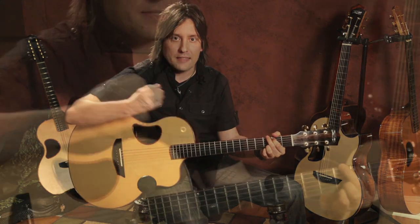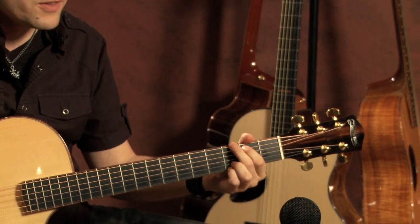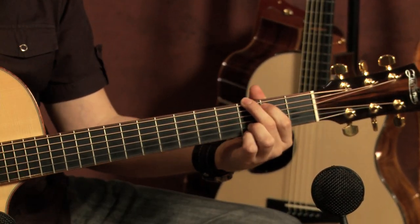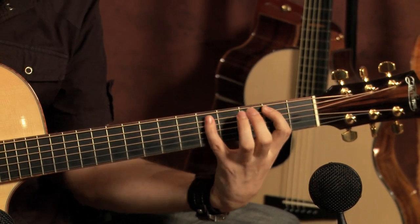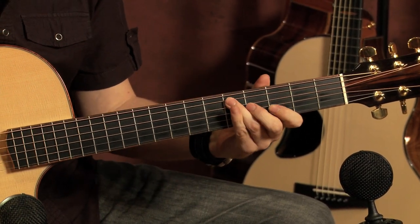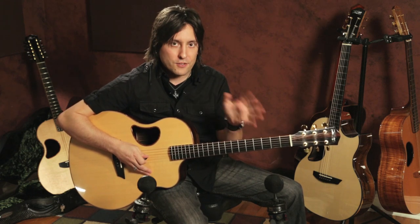The thing to do is learn the arpeggios for each one. Each chord is a different shape, and that's what's key. If you can learn the arpeggios across the neck — say for example this G shape here — you're going to know that shape and its arpeggio. So learn that shape, learn that arpeggio, and then start practicing moving it around the neck.